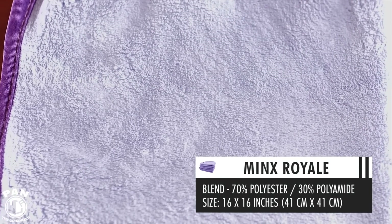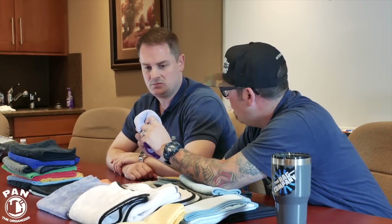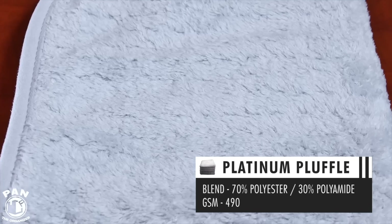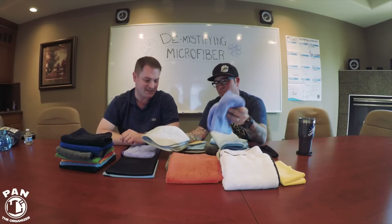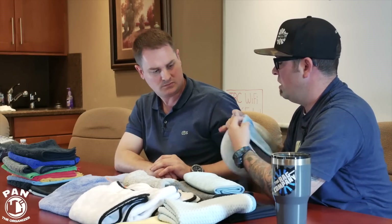Then there's the coral fleece — this is our Minx Royale. It's very soft and plush but what makes it different from other plush towels is it has a bit of bounce and sponginess. I recommend these for rinseless washing because when you get them wet they act like a sponge and still have that squeeze ability, releasing the wash solution as you go. Then we have the Pluffle — a hybrid weave combining our waffle weave and circular knit weave, so you get the plush fibers plus the thirst-pocket waffle pattern for greater absorbency.